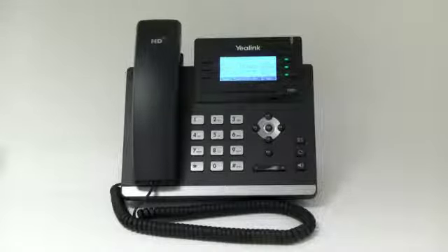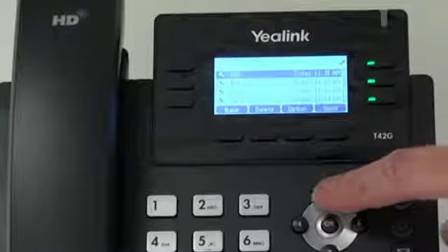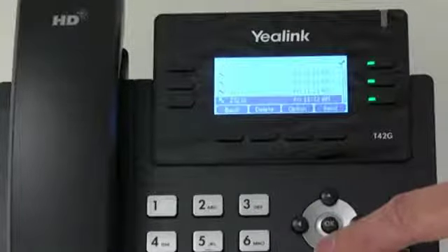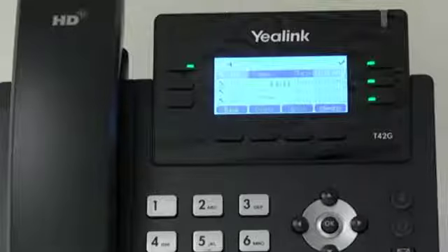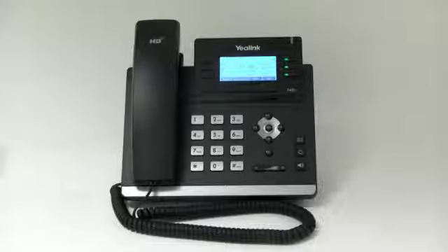Redial. To use the redial feature, press the redial button to enter the dialed calls list. Press the up or down scroll button to select the desired call. Then press the redial button again or the send soft key to connect the call. You may also press the redial button twice when the phone is idle to call the last dialed number.